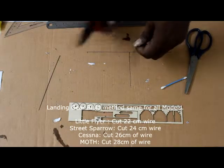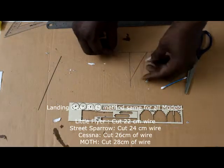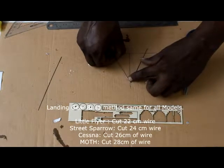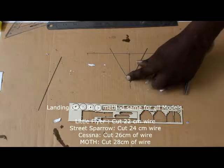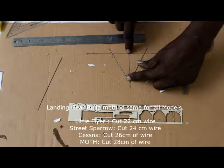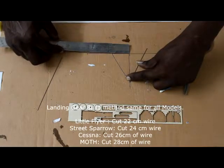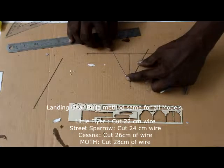Bend the wire to approximately 30 to 40 degrees. Then keep it on the vertical line you have drawn. Ensure that from the midpoint, the wire is crossing at the same distance on each side — here it is 4.5 centimeters and here it is 4 centimeters — so just slightly adjust it until they are equal.